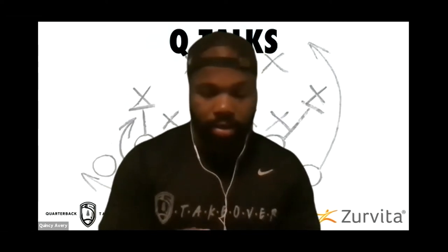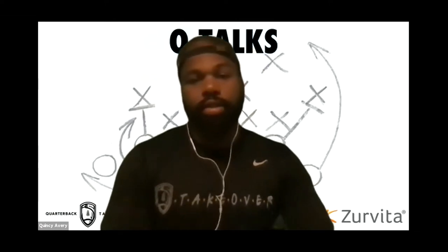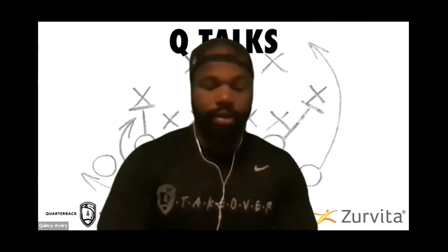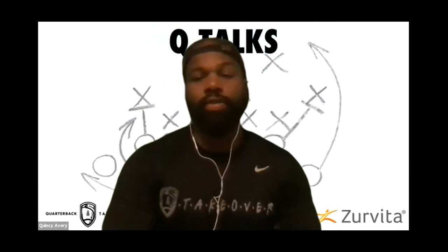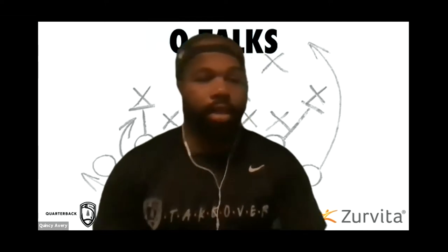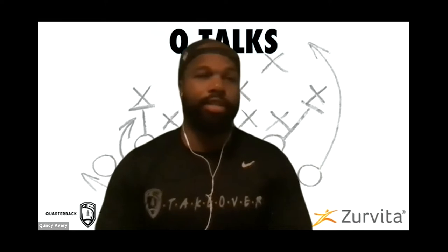Welcome everybody to another webinar focused exclusively on quarterback drills. Coach Sean from QB Takeover is here — he runs about 90% of what we do especially in the Atlanta area. He'll be leading today's session on quarterback drills, and I'll be hopping in to answer questions as he explains things.